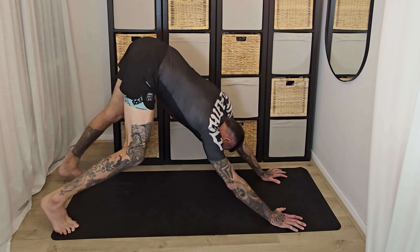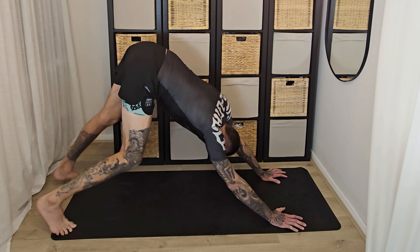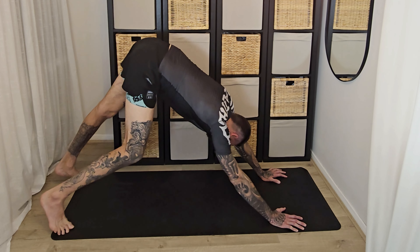Down to all fours. We're just going to drop our hips down towards the mat here. You can bridge towards the mat slightly with your glutes and then lift your chest up.